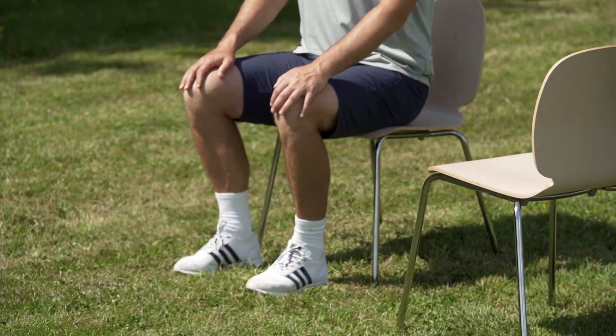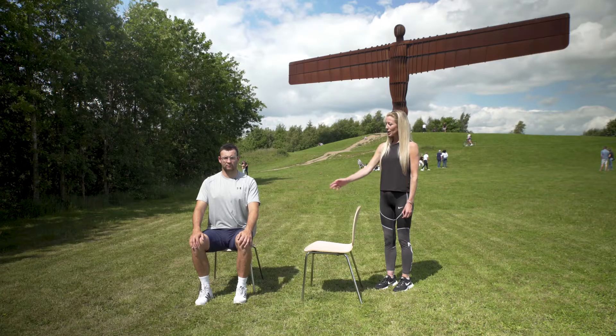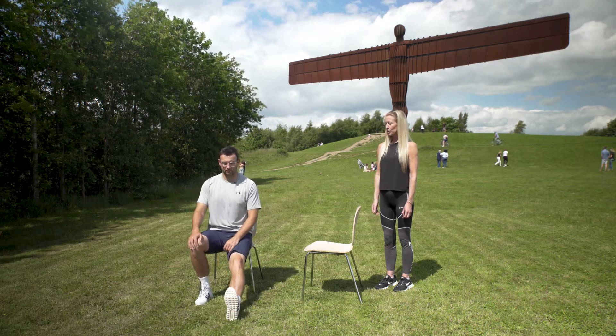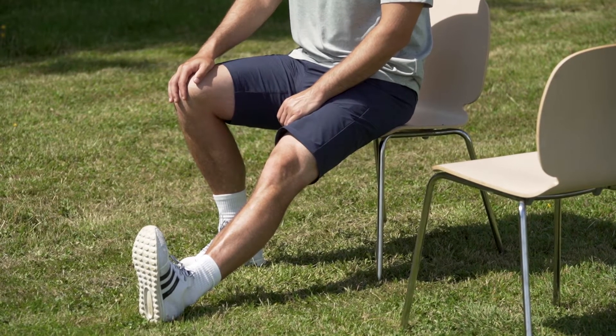In a seated position, feet hip distance apart and parallel, making sure that we've got equal weight on both sit bones. Take one foot, lengthen it out, resting it onto your heel, and then pull your toes towards you. Hold this stretch for about 10 to 15 seconds — you should be feeling a nice stretch on the back of the calf muscle.